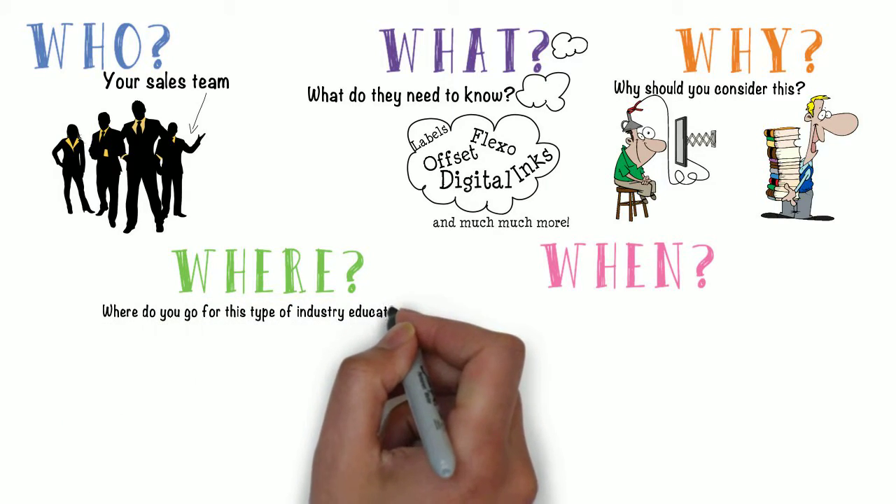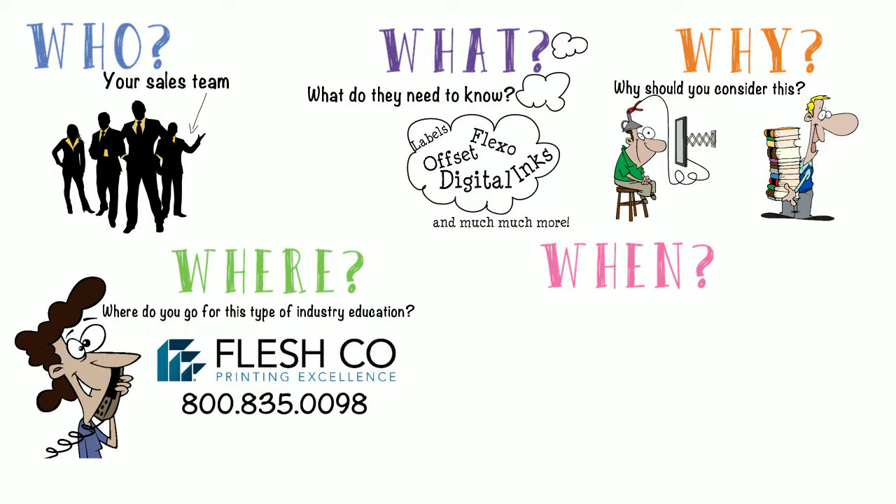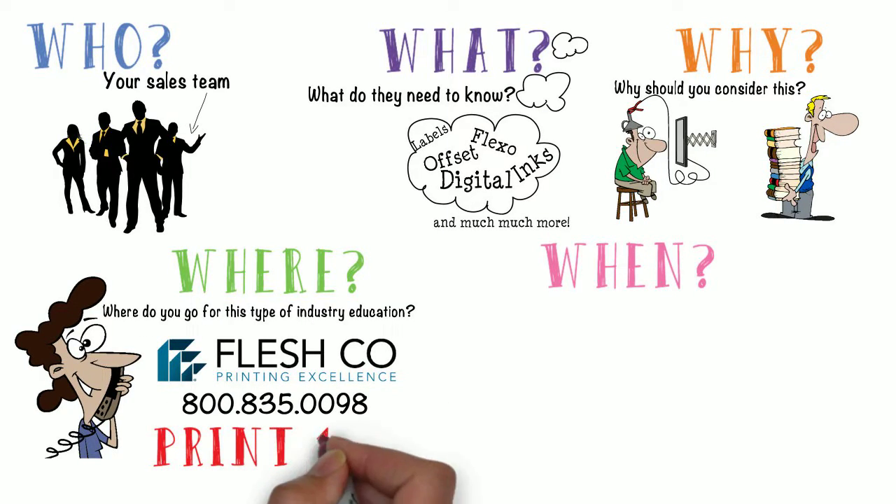So, where do you go for this type of industry education? Call the team at Fleschco and ask about our Printing 101 class. This is typically a two-day event where one of our experts is face-to-face with your sales team.